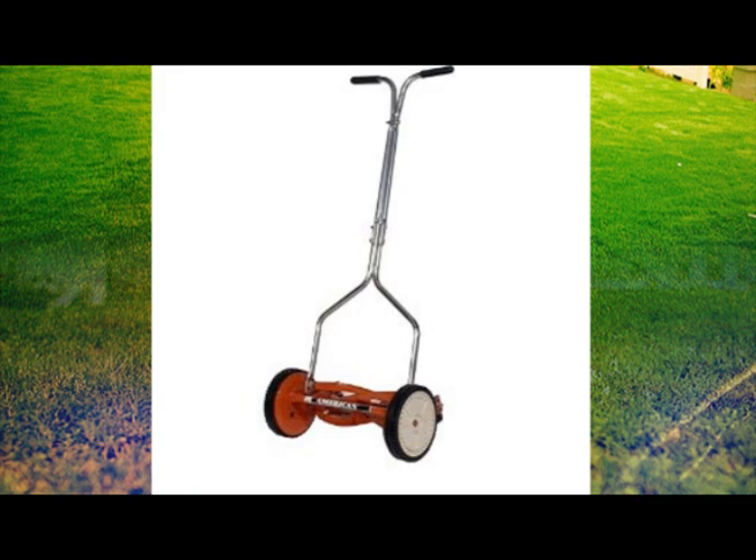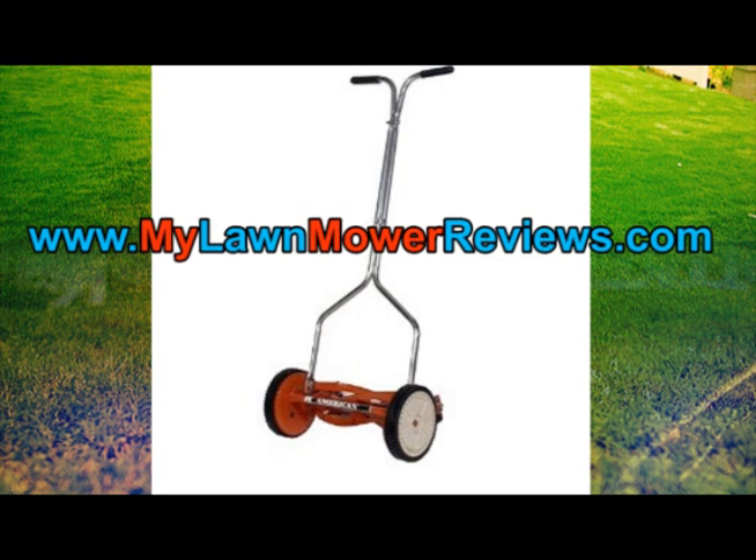Thank you for watching our short video. For full product reviews, please visit us at www.mylawnmowerreviews.com.